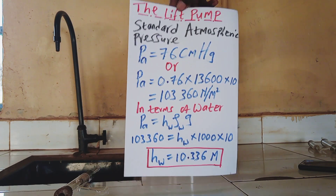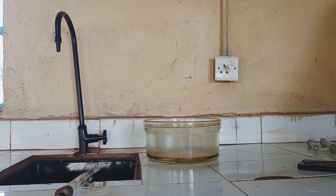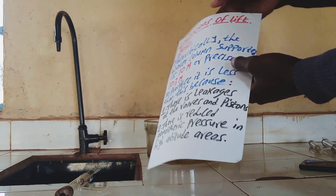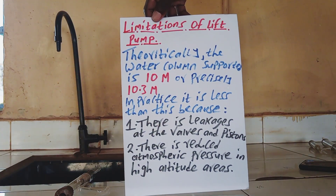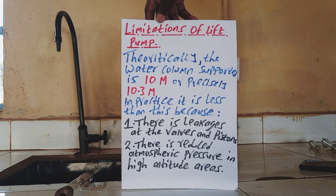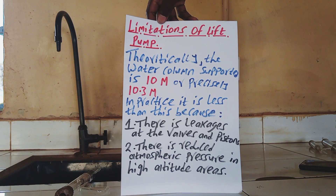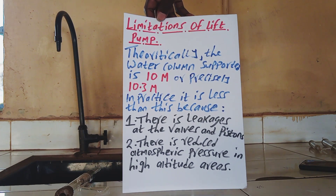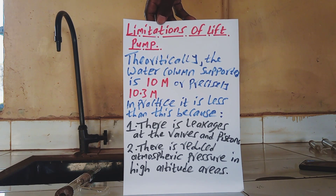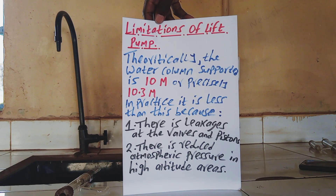The disadvantage of a lift pump: one of the disadvantages is that the water it can pump can only reach up to 10 meters — it cannot pump water beyond 10 meters, about 10.3 meters at sea level. Other limitations include leakages at the valves and the pistons.